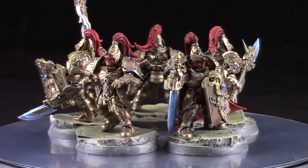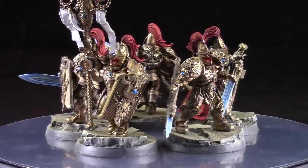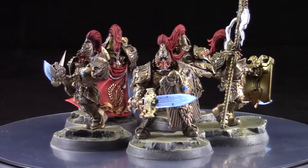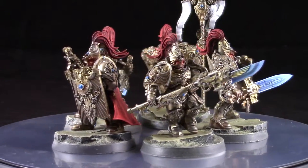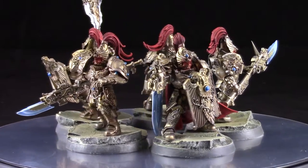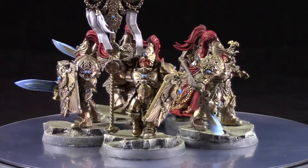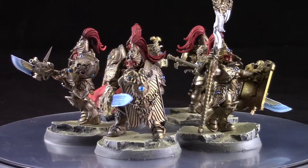There are a few other detail things you might want to do to these models, such as the eyes, the white you can see there on the banner, and a few other very minor details, but we're not going to cover those here. We're going to get the main bulk of the model painted and let you guys take care of the rest. I decided to leave the hilts and the bolter chunk of the guardian spear gold, just because I thought it would look pretty cool to have just a ton of gold everywhere — really ornate, very elite troops defending the emperor.